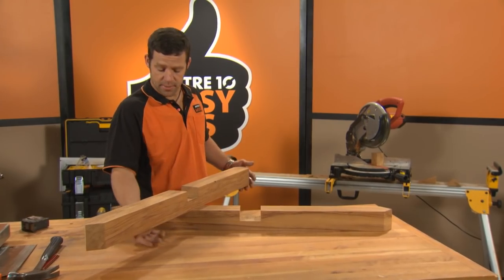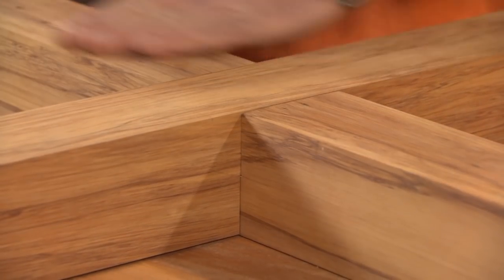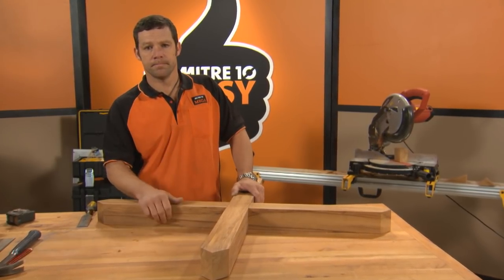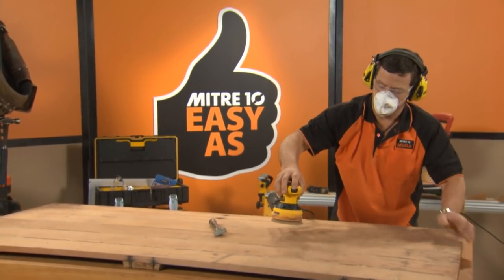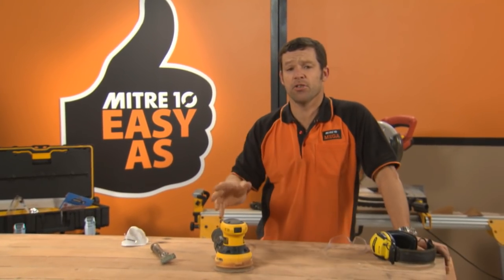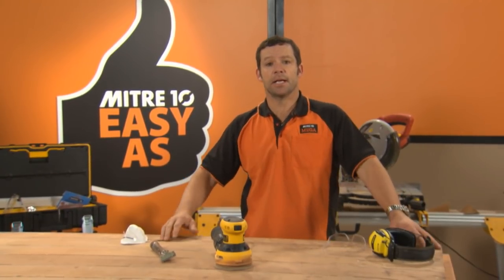The rebate and the legs are all cut. Let's just see how she's looking — absolutely beautiful. We're going to park these aside and bring in our door. I've paint-scraped it and given it a good sand. Let's flip this over and bring in our legs.